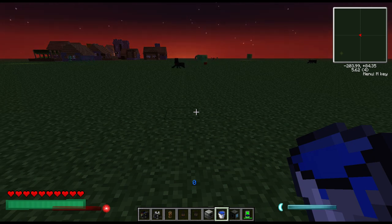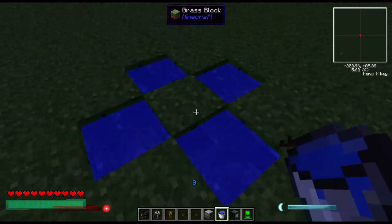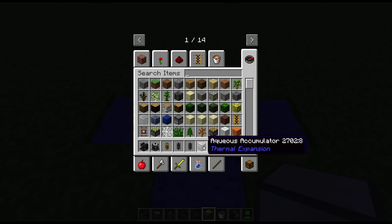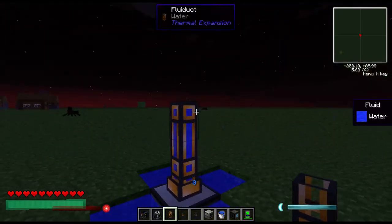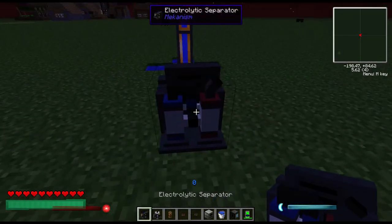To start, you need some water. You can use any pump that you need, but being that we have access to the aqueous accumulator from Thermal Expansion, I'm going to be using that. You pump it out with some fluid ducts and pump it into the separator.